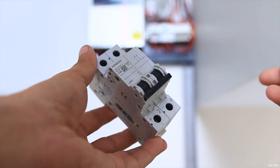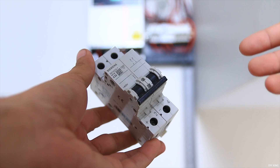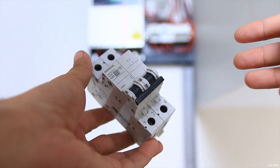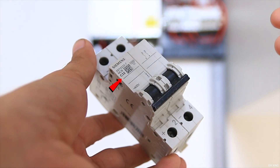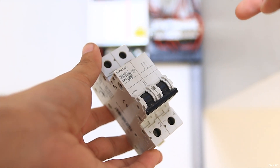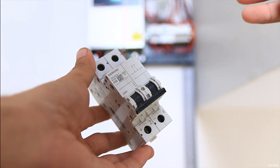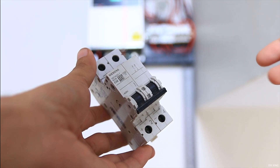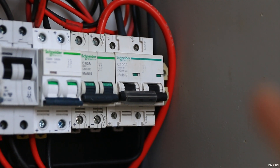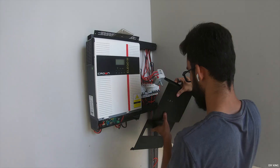A breaker is essentially a switch that only allows a limited amount of current to flow, providing overload and short circuit protection. That current rating is specified on the breaker, which comes in a variety of ratings and pole configurations. The one I have here is rated at 32 amps and is a two-pole breaker. They range from single pole up to four pole. For AC, both single and multi-pole variants are available, while breakers used for DC supply only come in the two-pole variant for obvious reasons.